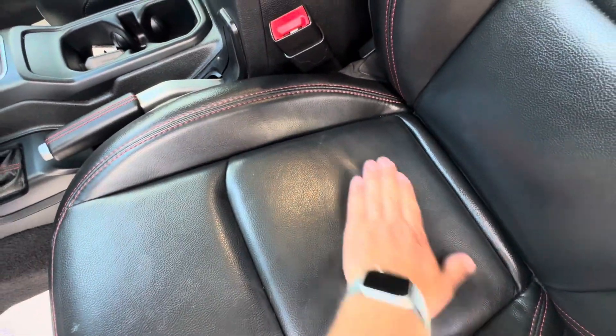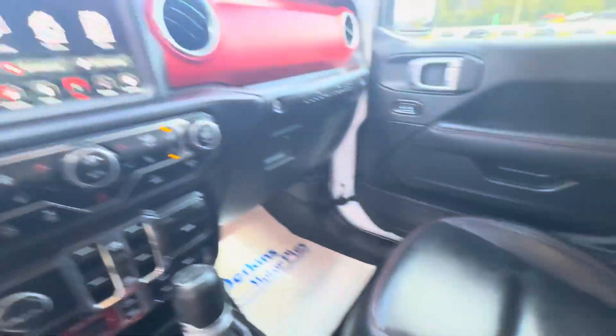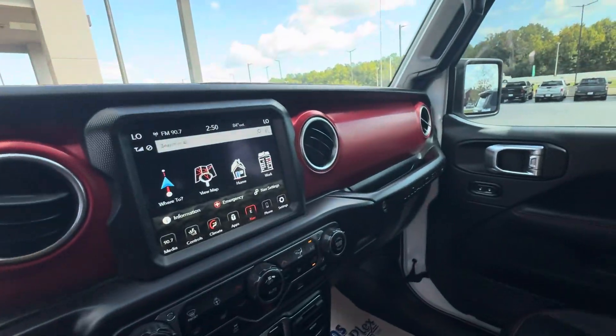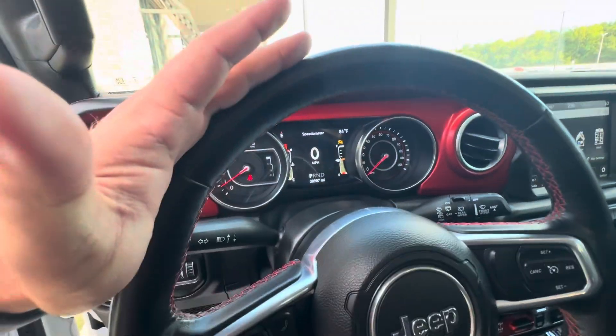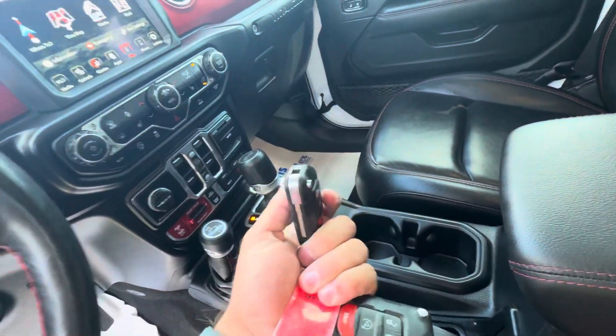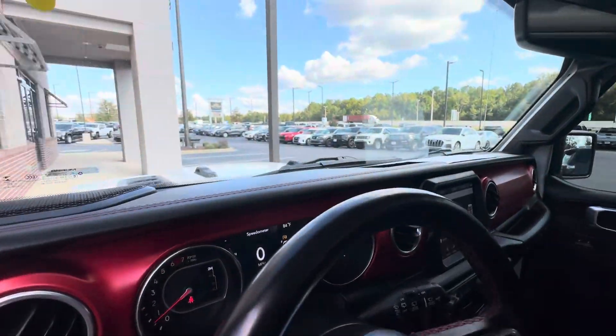Just one little bitty wrinkle in the leather from where somebody sat, but nothing significant. Everything looks good. Dash and everything — all the red looks great. Sometimes you'll see a little bit of wear on the red, but on this one, none of that. It does have the heated seats and heated wheel, which is the nicer Rubicon. This one is an automatic, and I do have two keys and remote start — don't always get two keys.